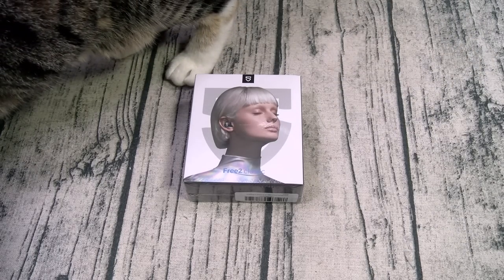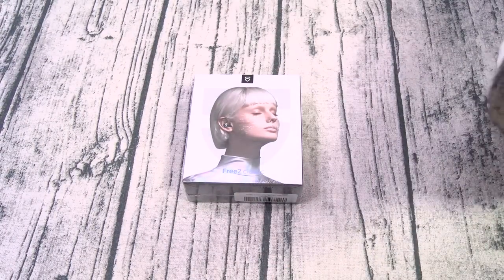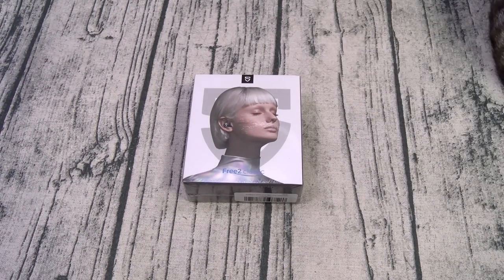Notice how the cat popped up right when I said $18? These are basically free. Alright, so let's kind of unbox these — first things first, shout out to White Shoes, back in the building.